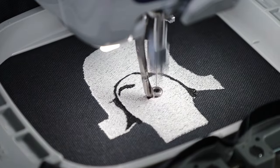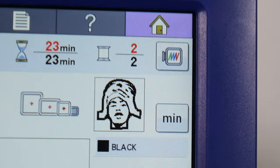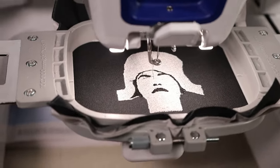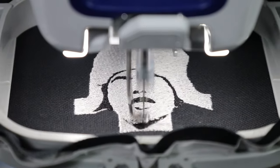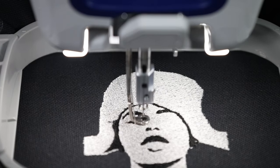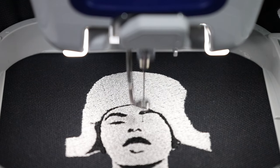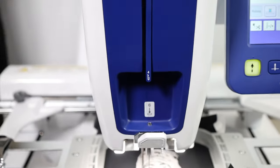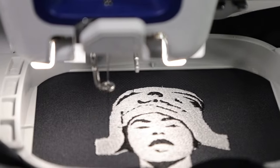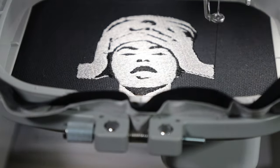Design is looking nice — it's coming out perfectly. This is the Beyonce design, and right now it's finishing up with the black. There were only two colors. I believe this file should be available on our Etsy shop if any of you guys wanted to purchase it and stitch it out. So right now it is doing the final satin stitch border around the patch. That satin stitch border just gives patches a nice crisp edge. If you guys aren't giving your patches satin stitch borders, I don't know what you're doing.